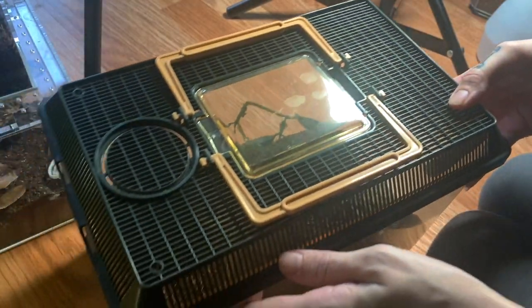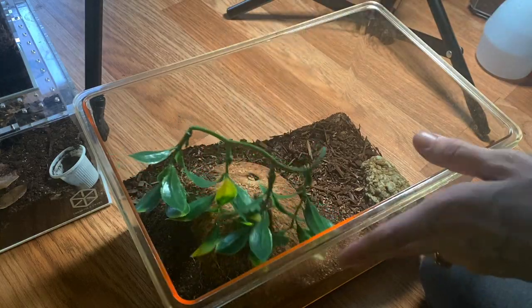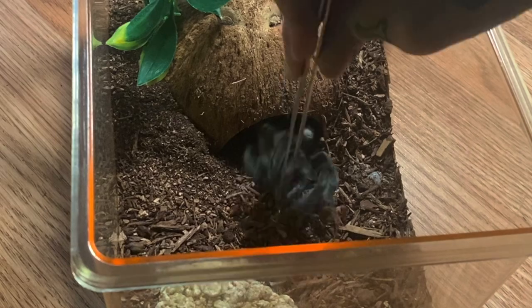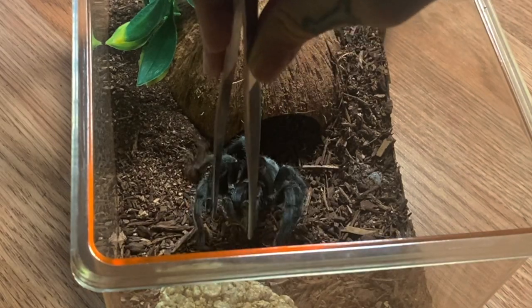Now we're at number two, which is possibly my favorite tarantula species ever. It's the first thing that comes to mind every time somebody asks me, and that is the Grammostola pulchra, or the Brazilian Black. Salem is feeling especially shy today, but let's try to feed him — oh my gosh, there he is!